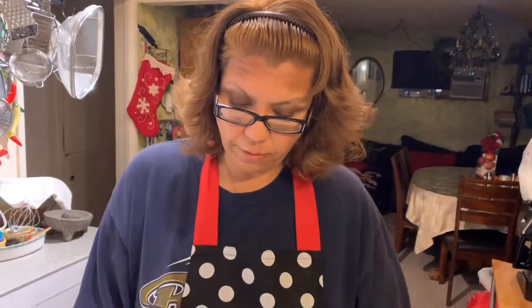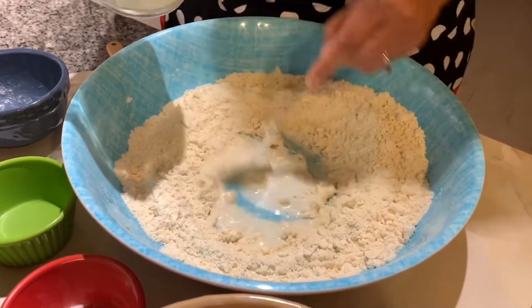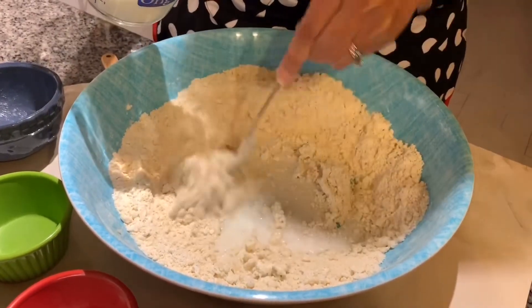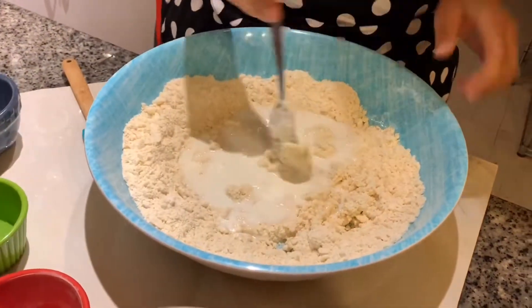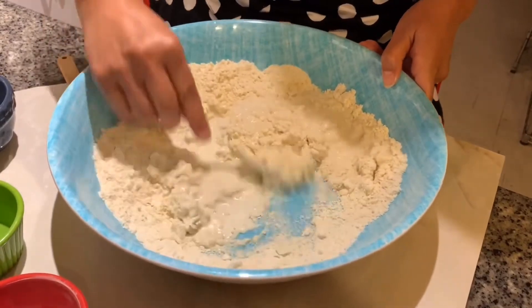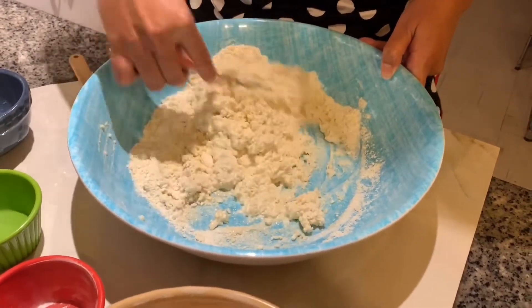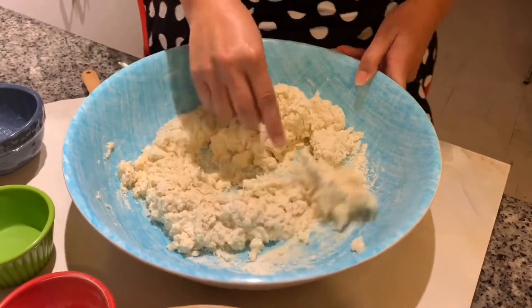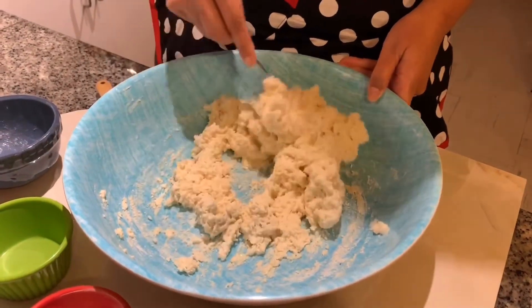Make a little well in the middle of your bowl, and this part you're not going to over-mix. Add your milk and just mix until everything is combined. It's going to be a wet batter, and that's why I have the half cup of flour on the side. You don't want to over-mix because that's what's going to make your biscuits nice and fluffy, tasty, and crispy on the outside. Also, don't forget to preheat your oven to 450 degrees before you get started.